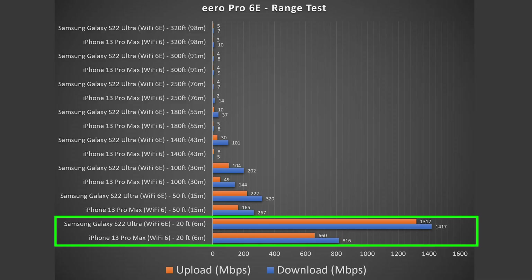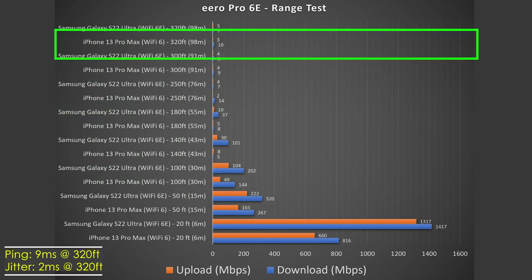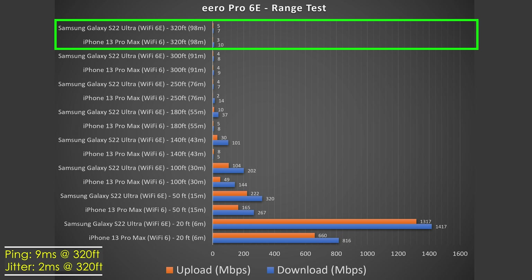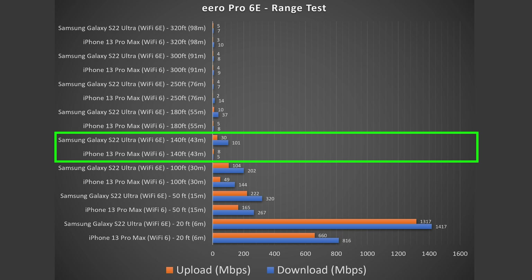Moving on to range tests. Range varies based on location — being between floors, thick walls, or many nearby routers will all hurt your range. At 20 feet, very good numbers. At 50 feet, I'm outside and still getting pretty good numbers. Impressively, this actually reached 320 feet away, which is very impressive. However, around 140 feet the Wi-Fi 6 device took a big hit — it couldn't connect to the 5 GHz band and was struggling on the 2.4 GHz band. The Wi-Fi 6e device apparently has a better antenna inside and was still able to connect, which explains the dramatic increase in speeds at that distance.